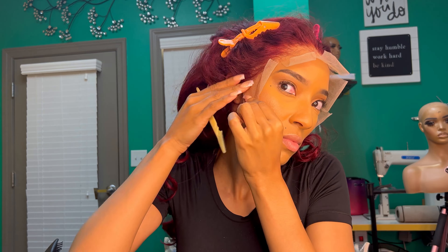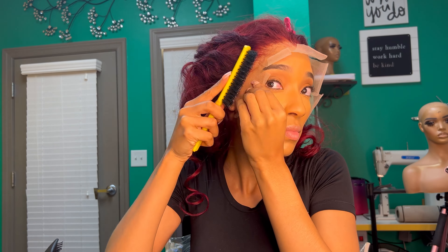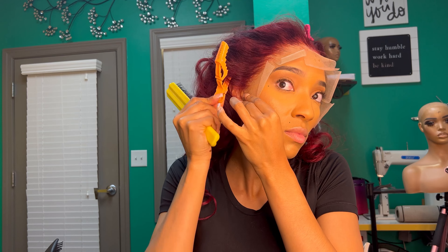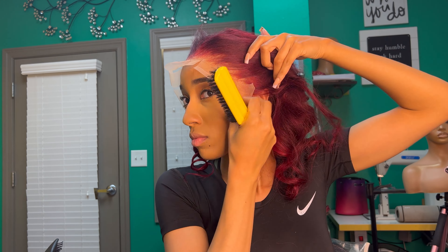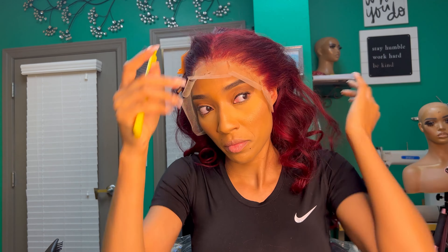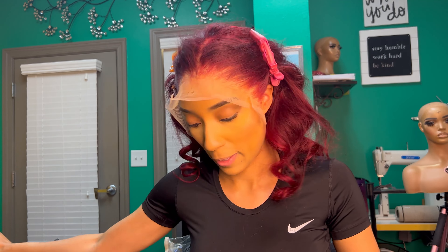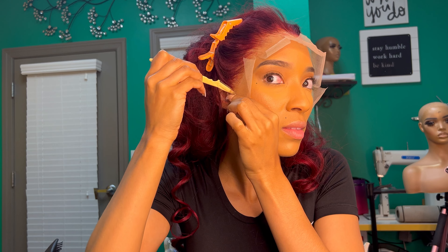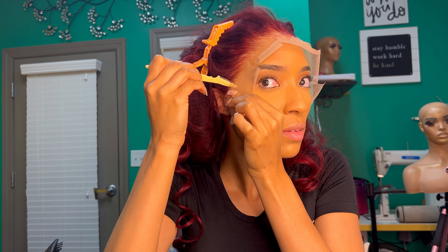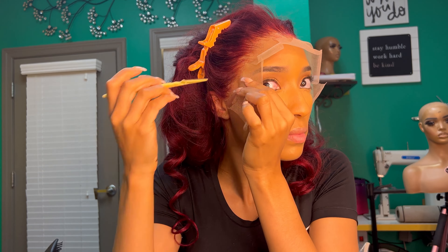You're just gonna do the ears first — make sure you cut around the ears first. Then you're gonna brush those edges back because you don't want any extra hairs in the way. You're gonna do the same thing to the other side, and then we're gonna begin to cut around the hairline, section by section.